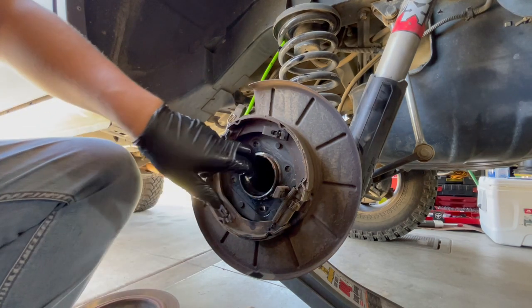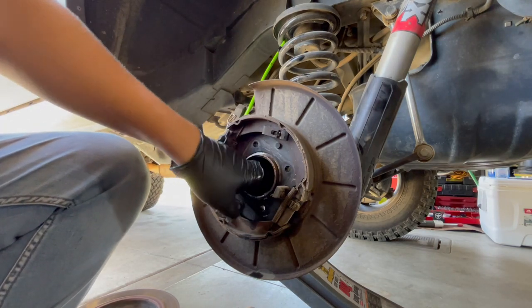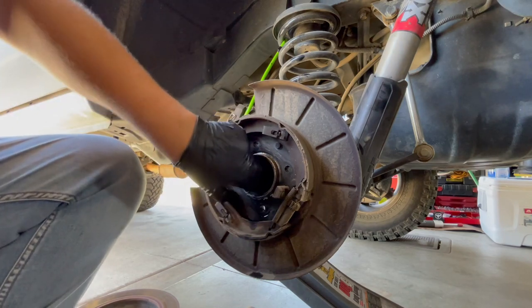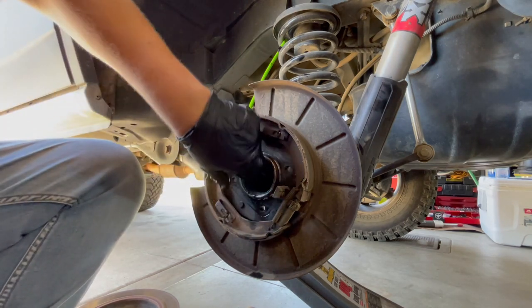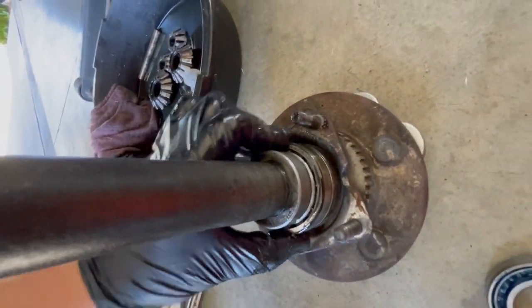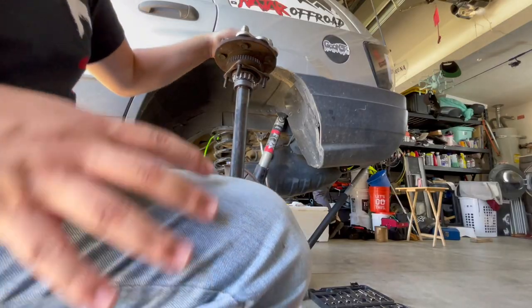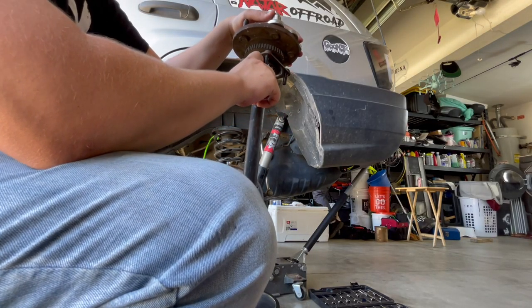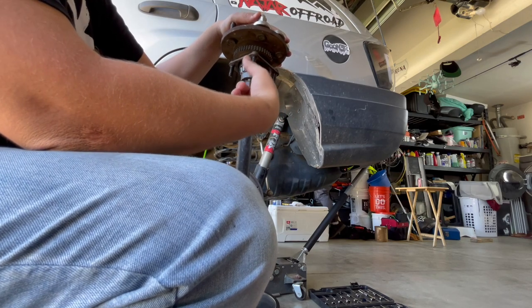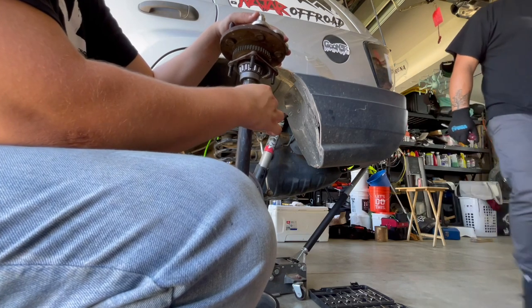We're going to go ahead and change out the bearing since we already have it apart. We have to take off the race that's in here that holds the bearing in. This comes out pretty easy with a screwdriver — I'm using my fingers and it's coming right out. We're going to try to hammer down the race so we can access the bearing underneath.